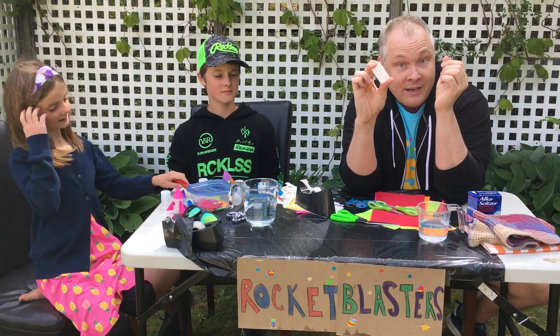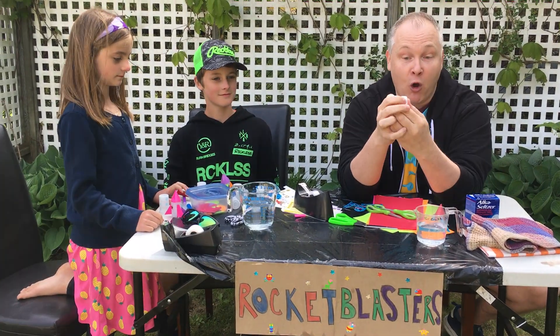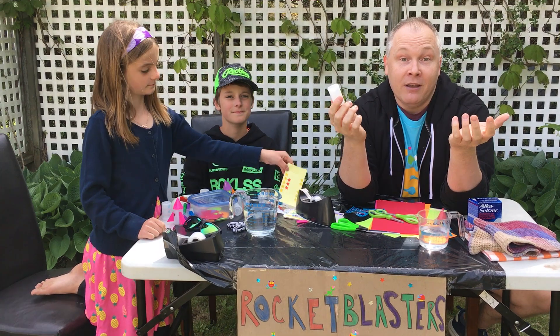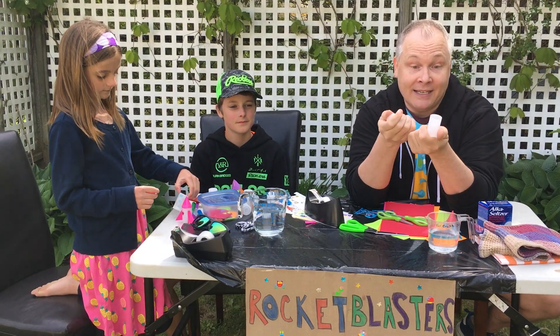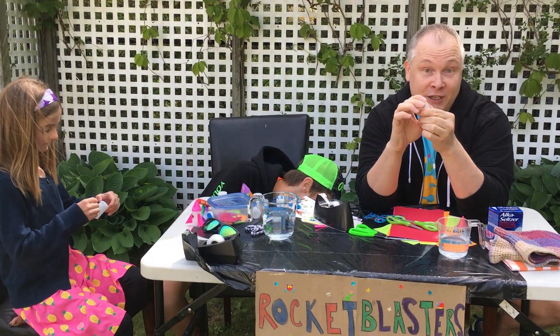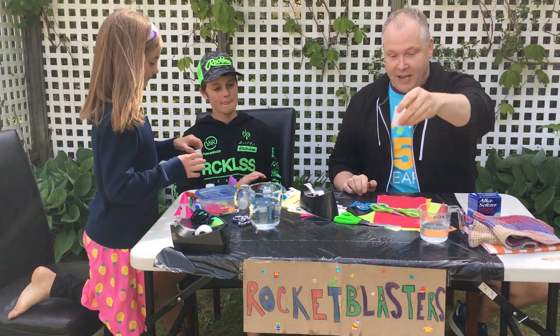Where I got mine is from my own storage, because I had some at home. But you can also go to your local photo lab or photo store and ask them if they have any empties or any extra ones. I also got a few at a camera store. So feel free to go into your local photo store and see if they have any.